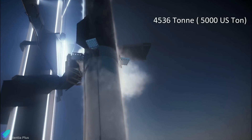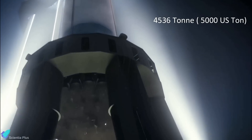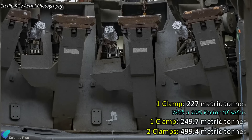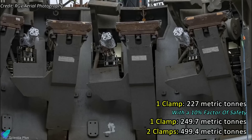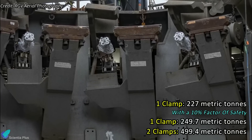A fully loaded Starship launch vehicle weighs 4,536 metric tons, and 20 clamps together must be capable of supporting that weight. This implies that each clamp must be able to support about 227 metric tons. Assuming a 10% safety factor, SpaceX must load about 500 metric tons of counterweights into the load tester to test two clamps simultaneously.